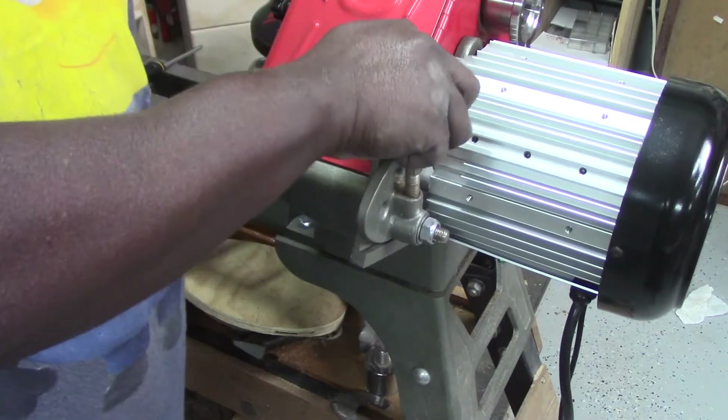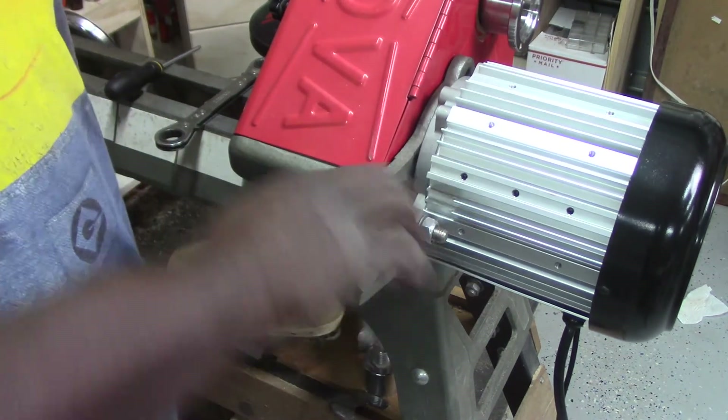Be sure that the belts are aligned properly on the pulleys. Close the door and apply tension.